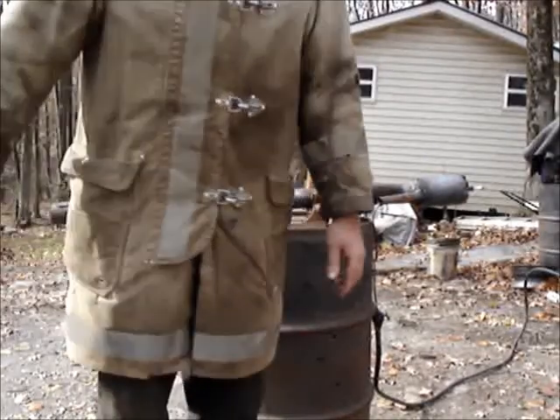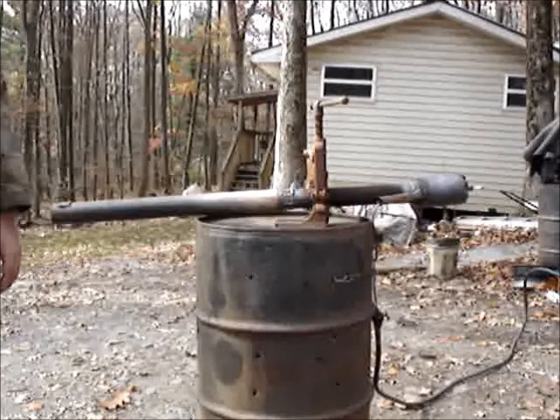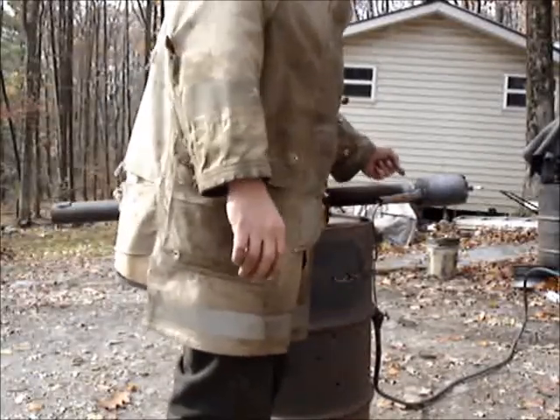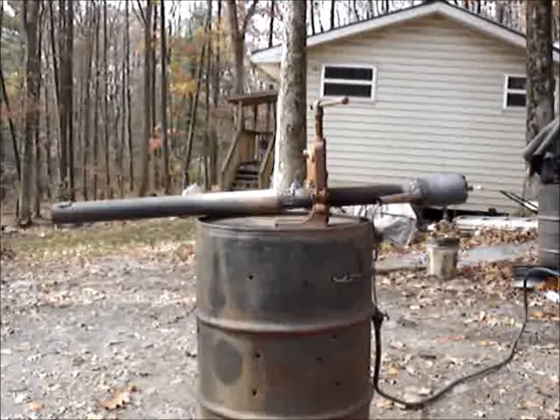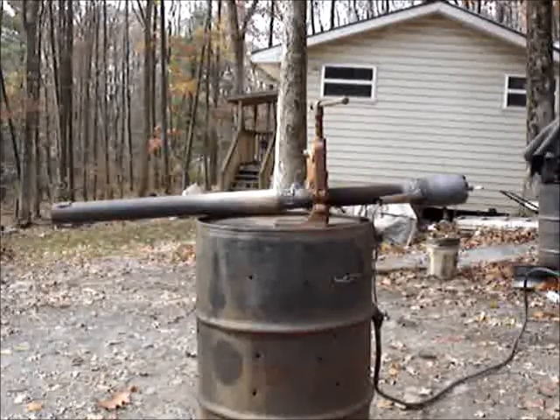All you need is a welder, a grinder, some cutting tools — some sort of something. To cut this nice hole out on the propane canister, I did use the engine lathe, but I'm sure if you were imaginative and wanted to take your time, you could do it by drilling a series of holes in a circle and kind of filing them down. There's a whole bunch of different ways to skin a cat.